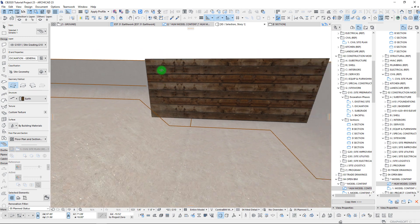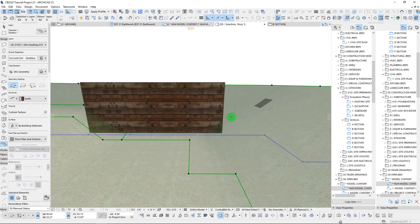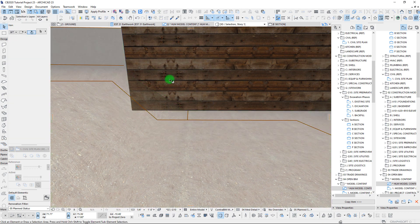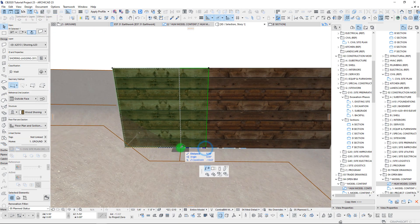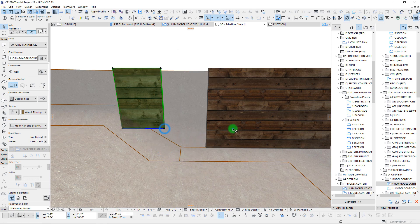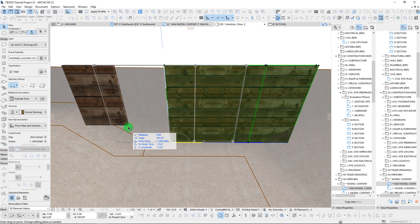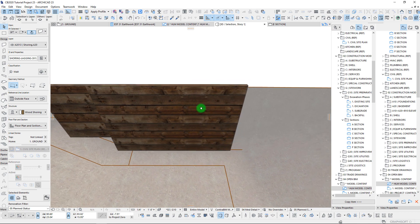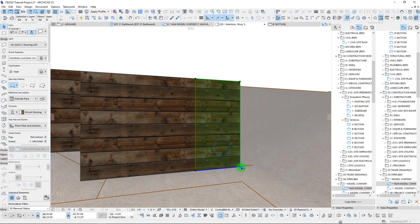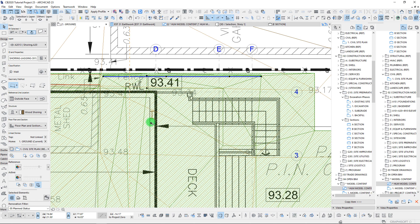Okay, there we go - we've got our sloping in here. We could probably pull this one back a little so that we continue with our slope down. That looks like about a 1-to-1 and okay, so we have our shoring in. That's looking good. We can probably make some adjustments on these, maybe set this to about four feet and step it somewhere in there.